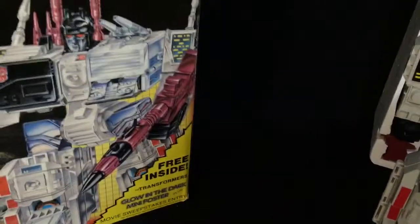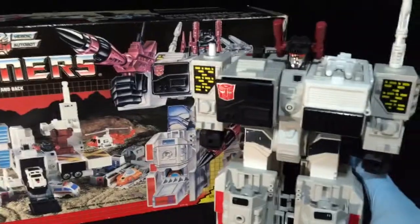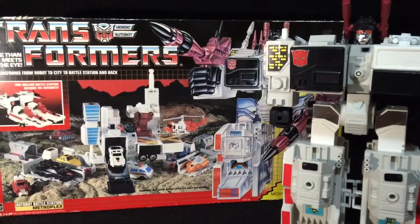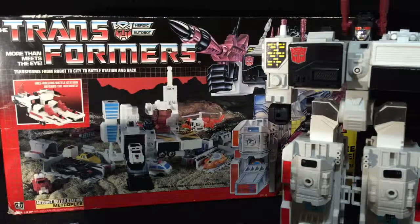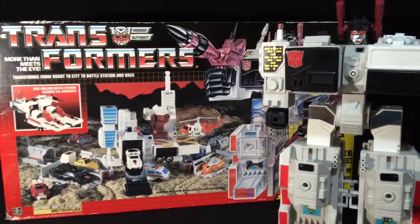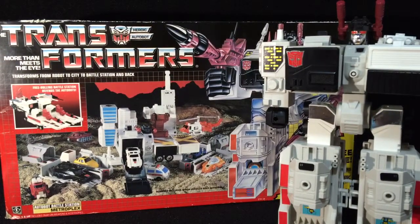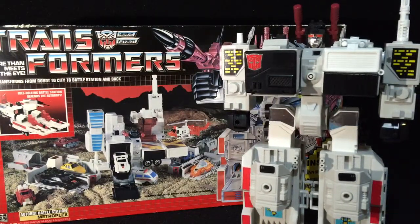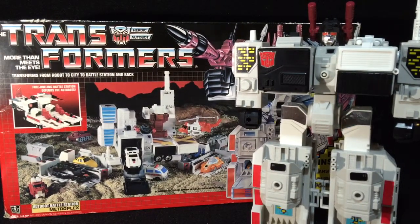That is my Metroplex — 1986 Generation 1 Metroplex. Hopefully you enjoyed this video, and hopefully you can use this for your own archival purposes to see what is included with a complete Generation 1 Metroplex. Come back and watch my other videos — I'm going to be using this black background now for all of my figures. Thanks, I appreciate it everyone. Take care.